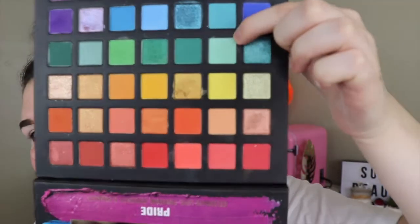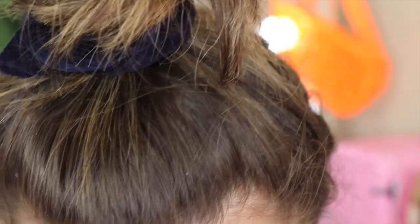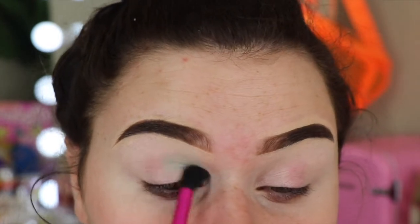I'm going to take this lime green from the Chuchu Pride palette — it's a really light green — and put that everywhere. It's the closest I can find to her dress color, so hopefully it's okay. I've got an idea in mind so hopefully it works out.